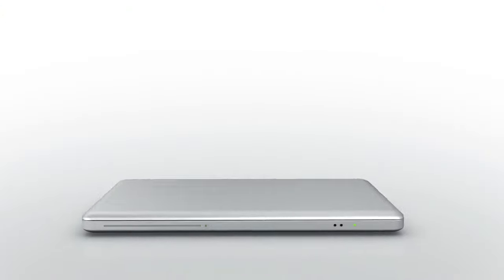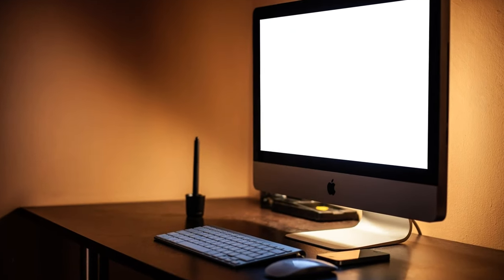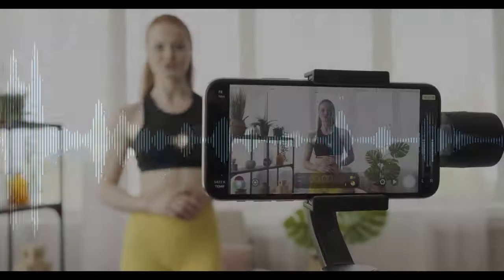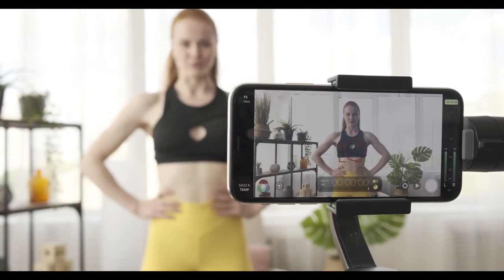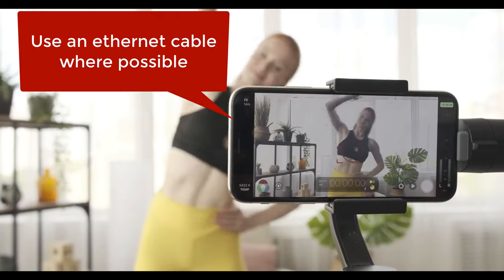First of all, use the fastest computer you can. You will get the best results and have the most control over your settings if you use a laptop or desktop computer for your live online workouts. For audio and video data processing, obviously the faster and more up-to-date the better. Although you can technically use a mobile device, you'll have much more success with the processing power and hardware connection possibilities that a grown-up computer will allow you.